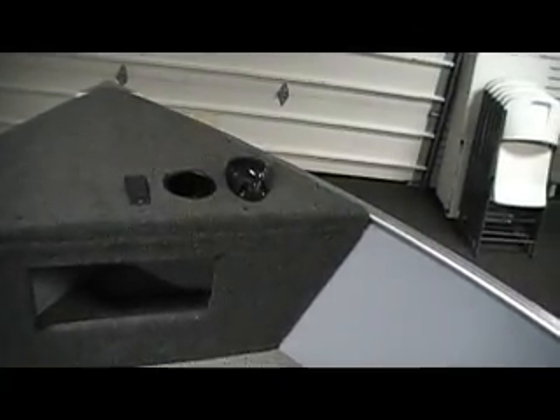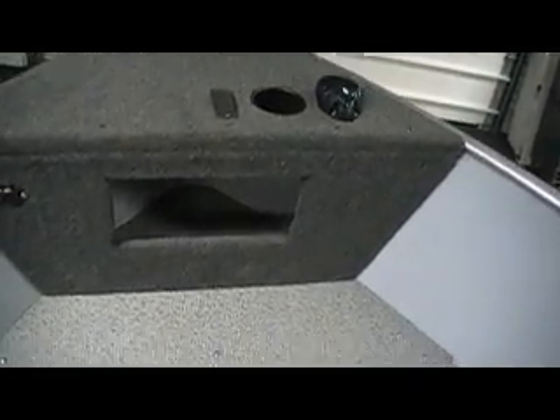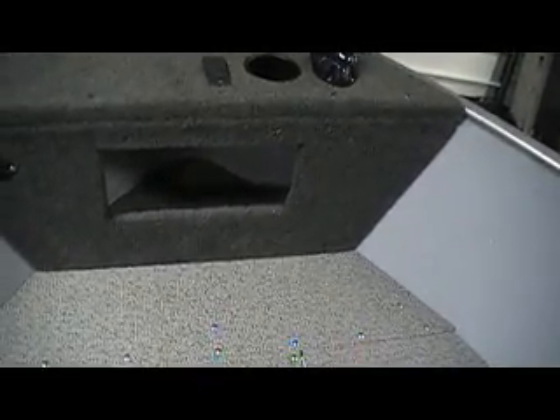There's our livewell — 34 inches wide, 10 gallon. Very large front casting deck. There's our horn cup holder. Bow light plug-in storage beneath the deck. Plenty of room up there to mount your trolling motor.